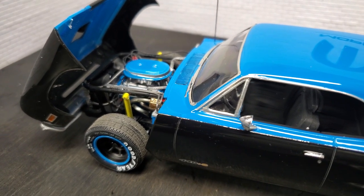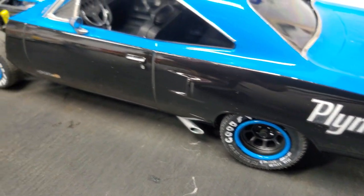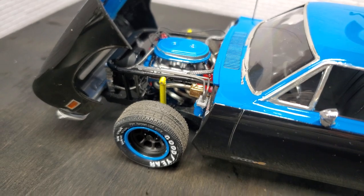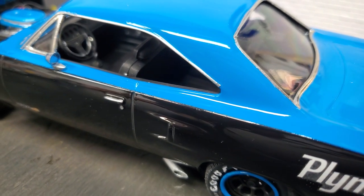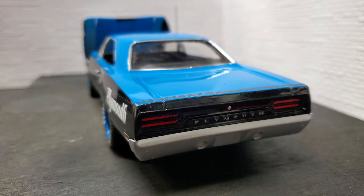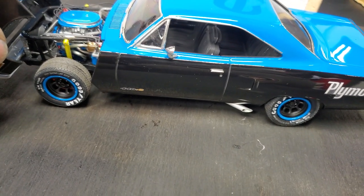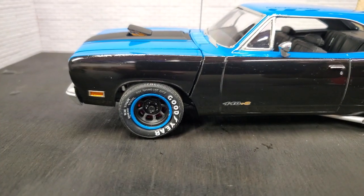The front tires are also the MPC fatty tires, but they were just too wide for the front. I really like the lettering on them, so instead of swapping them out, I cut them in half and re-glued them, then sanded them down to get a narrower fit up front. The interior is pretty basic, nothing too special, and the back end is minimal — just enough to say there's a bumper. The front end closes down nice and sits well without any supports.